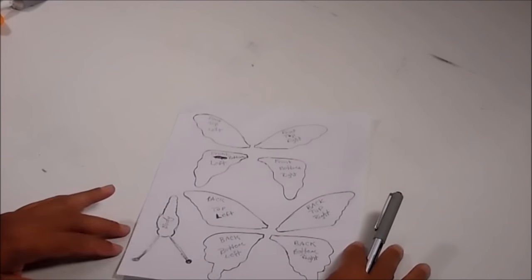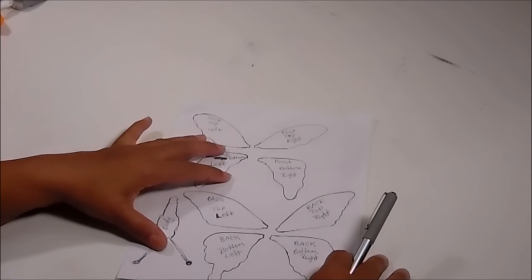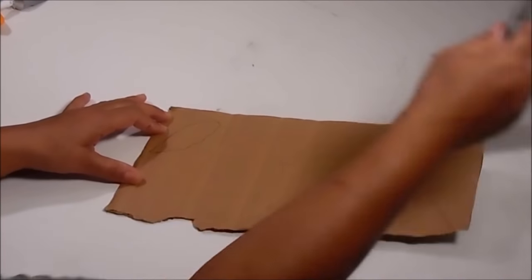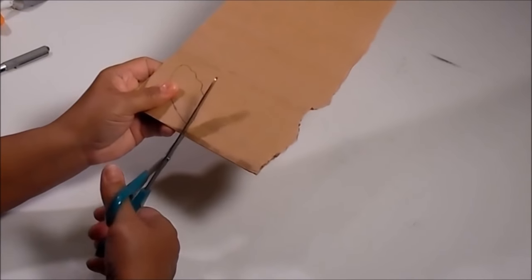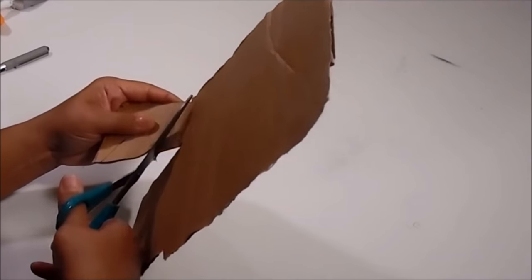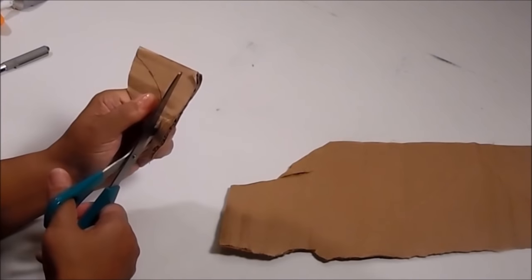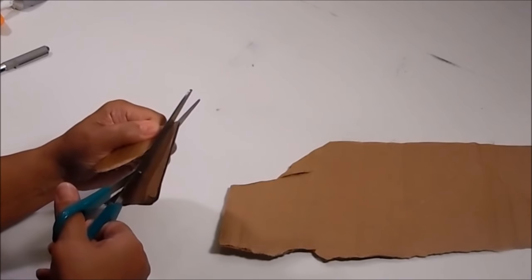Once you have those printed out, what you want to do is cut those out. I didn't cut any out because this is the only copy I have so far, and I don't want to mess it up because I still need to upload it for you guys to print. So let's just say I cut this out already.